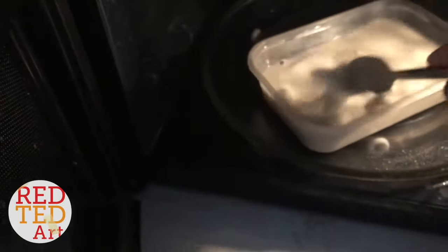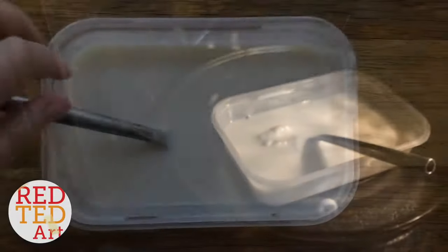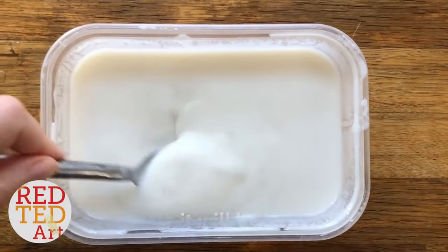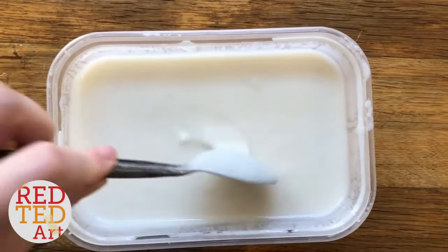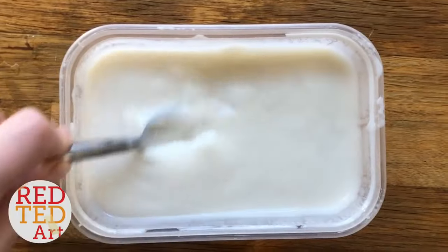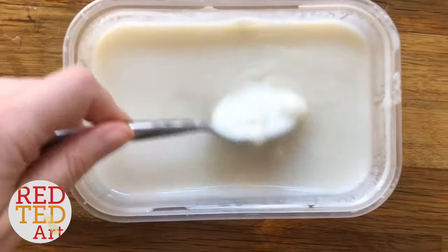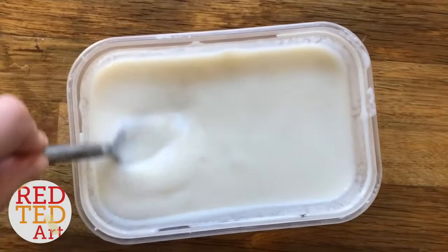Give it a good stir and then we'll check the paste and start our project. You have a nice smooth paste — it's a bit like a soup. It's quite hot at the moment, so do let it cool down. There are still a few lumps which I'm just squishing out against the side; it makes your paper macheing easier. It smells really nice — I love the smell of this hot flour mixture.